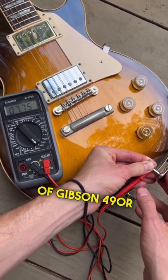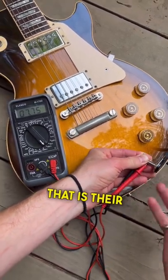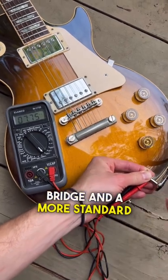This is a set of Gibson 490R and 498T pickups — that's their hot PAF in the bridge and a more standard PAF in the neck. Save this video and follow for more.